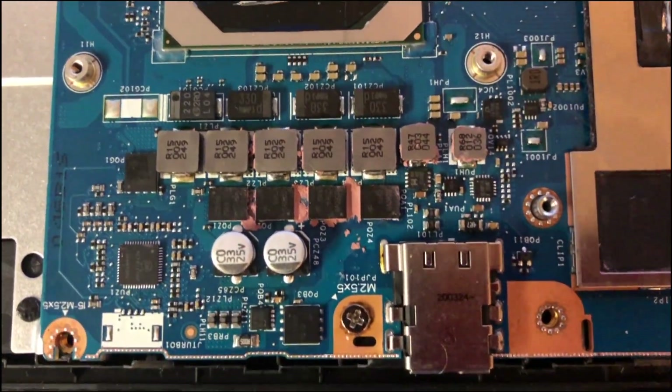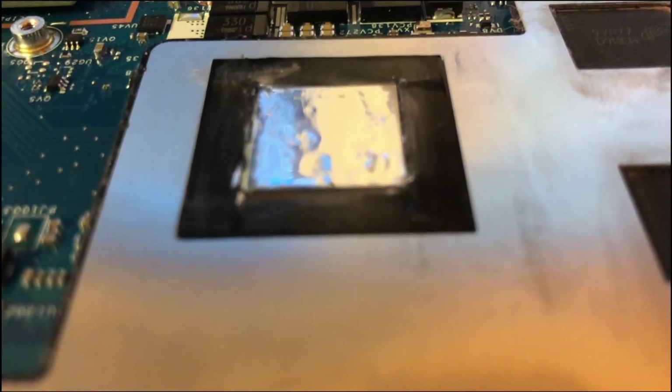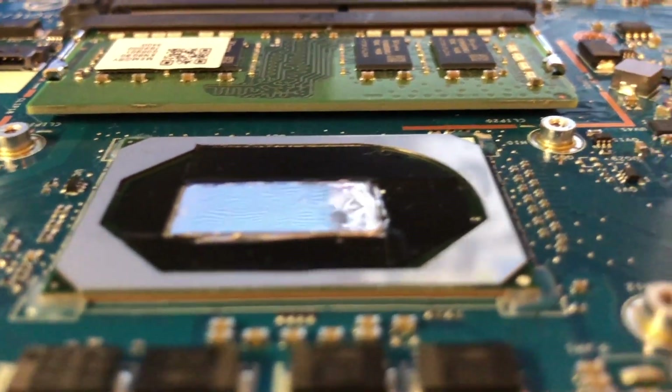I also cut some of the excess tape off that was around the CPU and GPU so that it fits inside the recess of the metal plate.